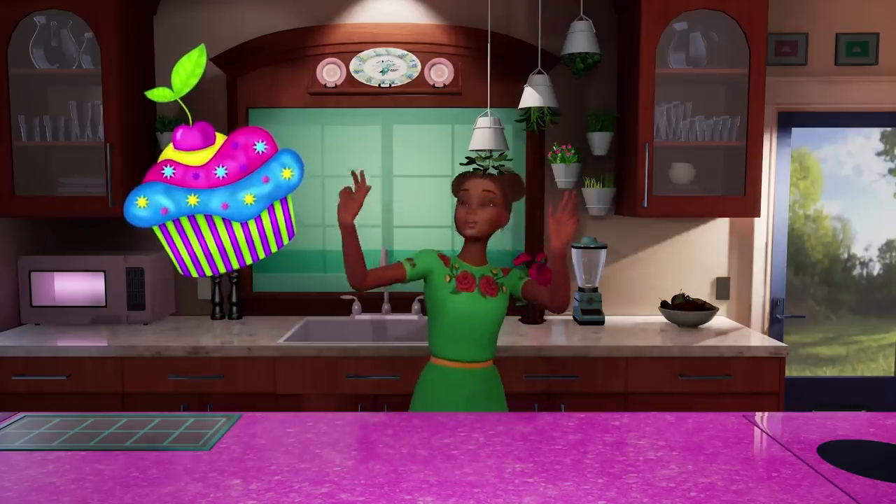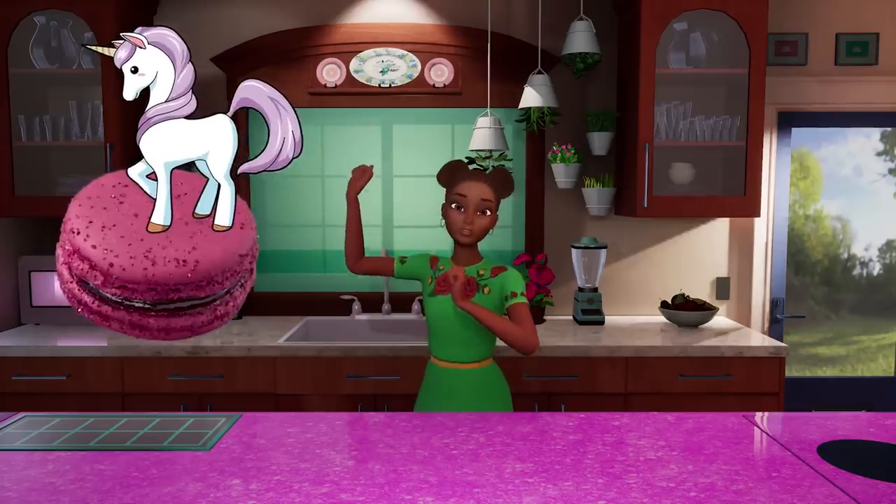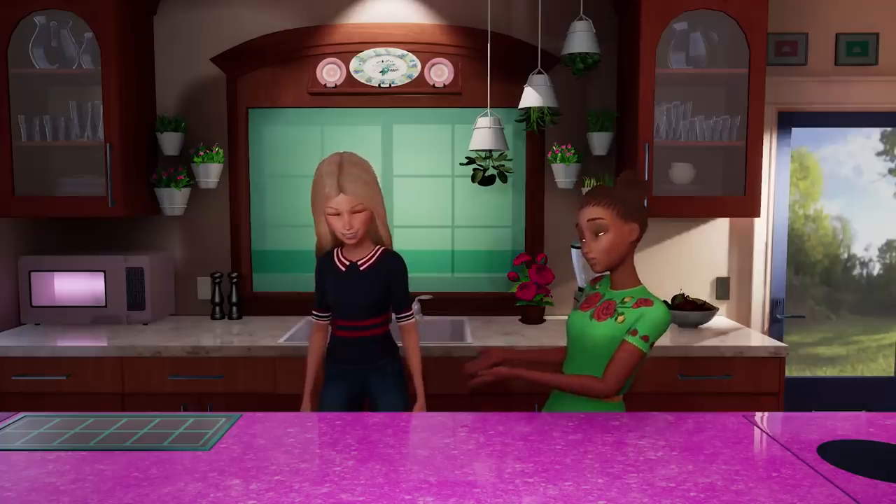Ready, set, go! Neon cupcakes. Chocolate mousse flower pots. Unicorn macaroons. Edible glitter slime — in honor of you being slimed on TV.